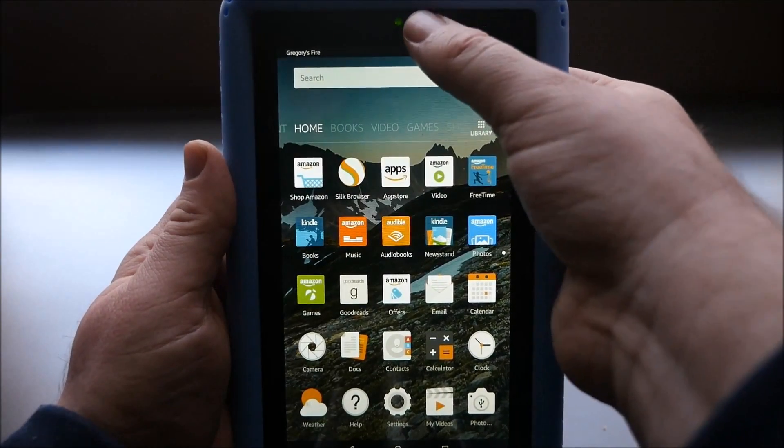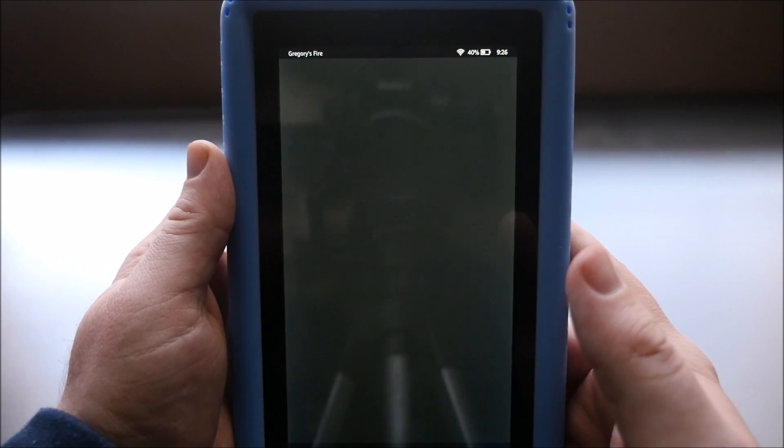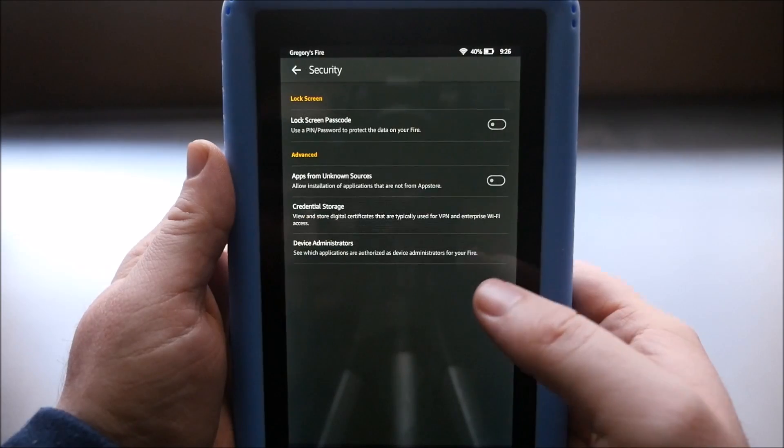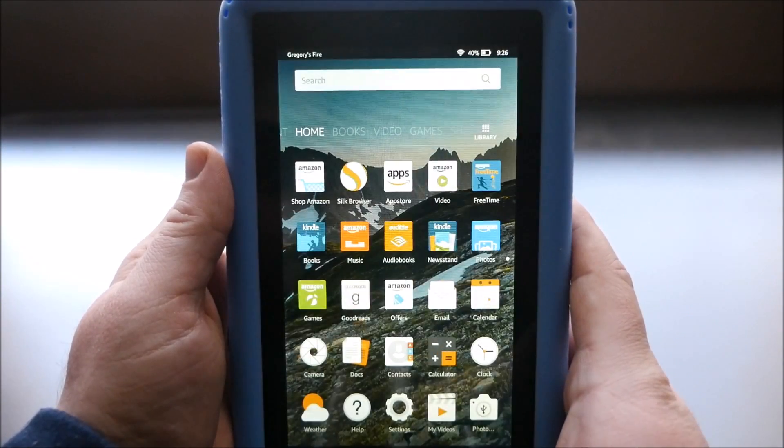First thing you want to do is swipe down from the top. Go into Settings. Go down to Security. Apps from unknown sources — turn that on. Hit OK. Hit the home button.